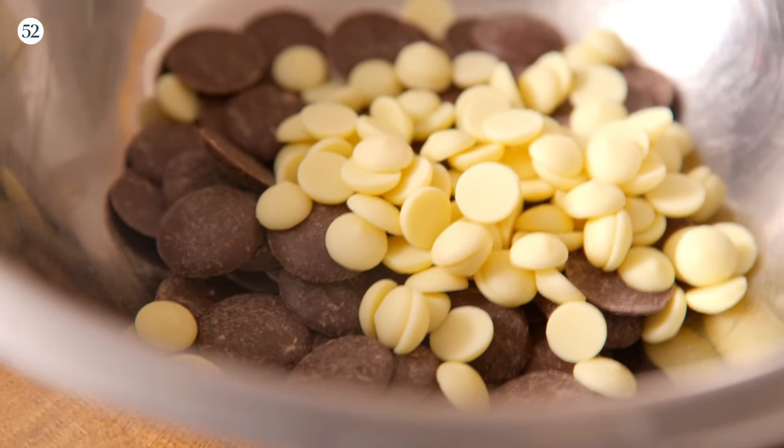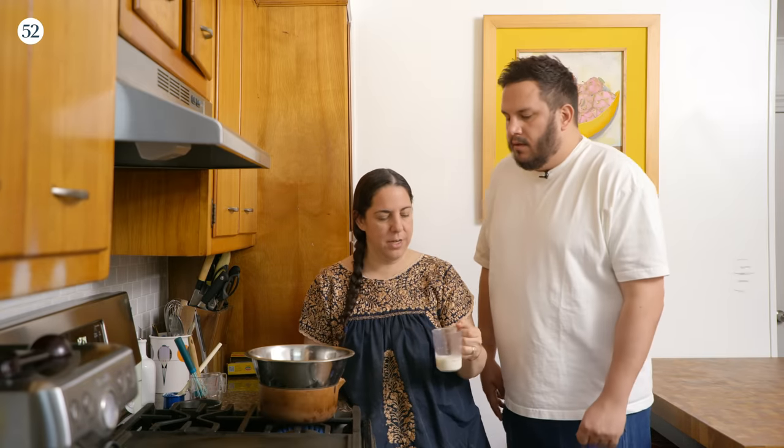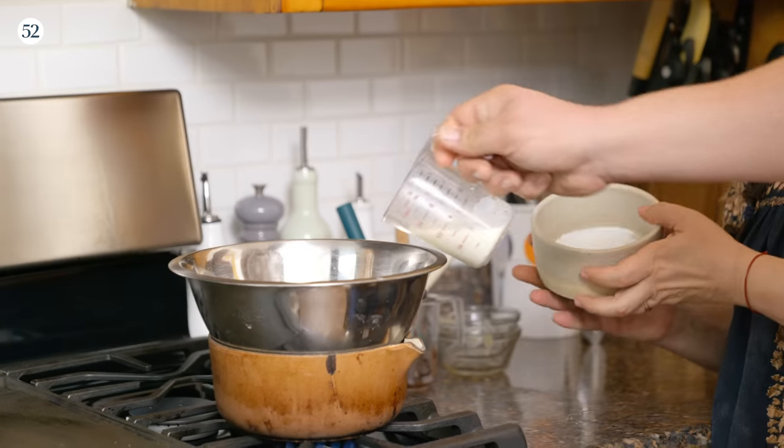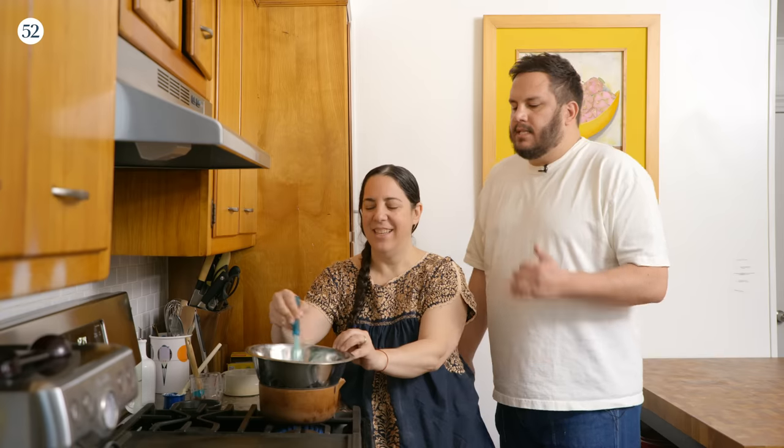Now we're going to make the topping — the scribbling. I have Guitard chocolate. The recipe calls for cocoa butter, but when you don't have cocoa butter you can use white chocolate, and if you don't have white chocolate you can use oil. We mix in some milk and sifted confectioners sugar. It's going to look shiny and similar to the filling, but it's looser — you couldn't use this as the filling.